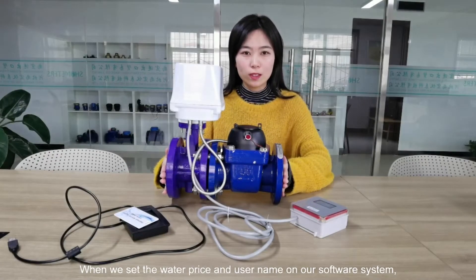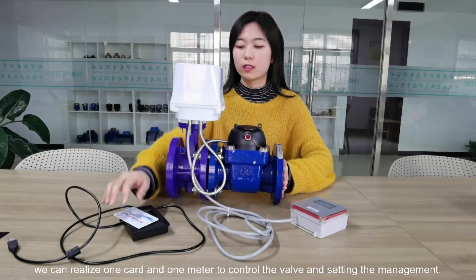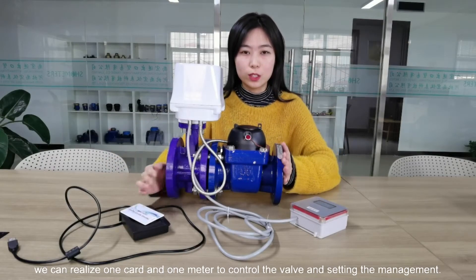When we set the water price and username on our software system, we can realize one card, one meter to control the valve and the ease of management.